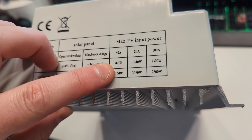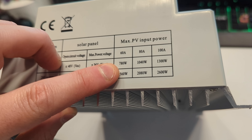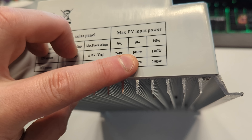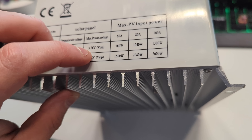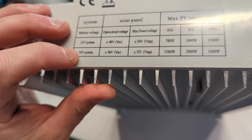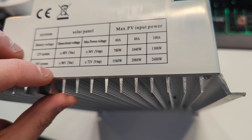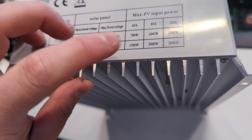For 12 volt systems, 780 watts. For 48 volt systems, 1,040 watts. For 36 volt systems, 1,300 watts. For 24 volt systems, 1,560 watts. For 96 volt systems, 2,080 watts.